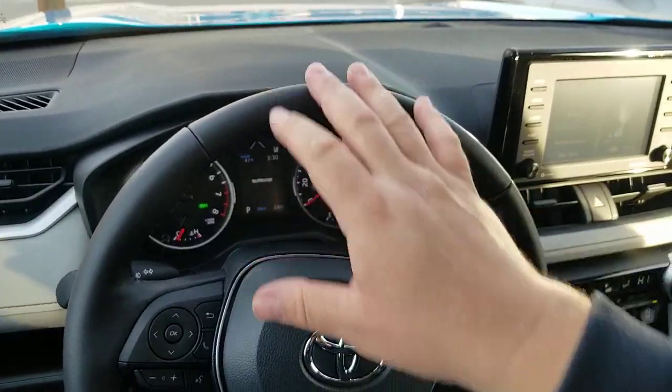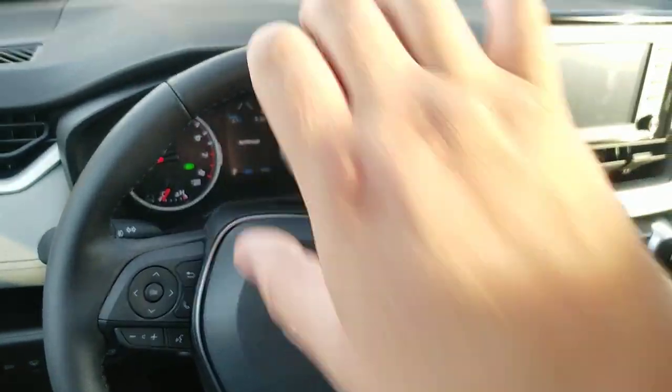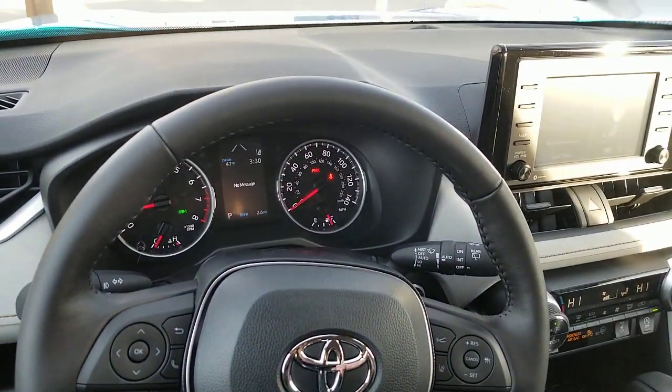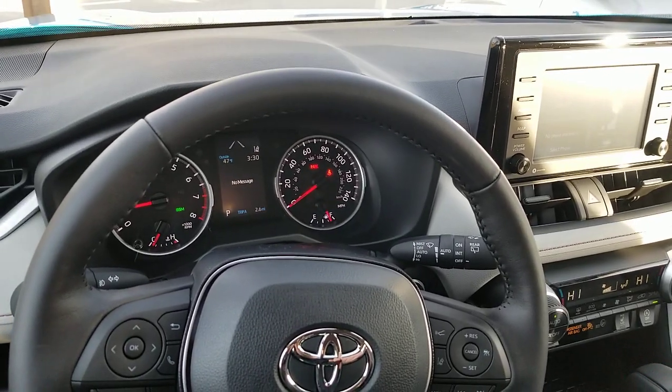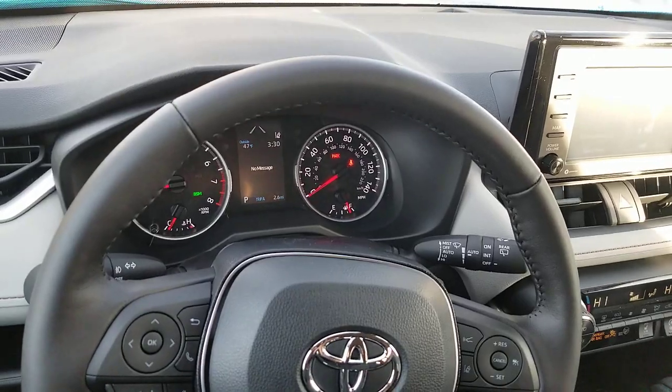You have an airbag right here. And if you're driving like this and it throws your hand back at you, you find out why you get an injury in a wreck that you might not have needed — because you punched yourself in the face.